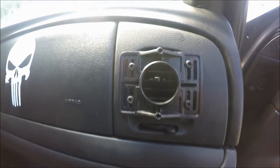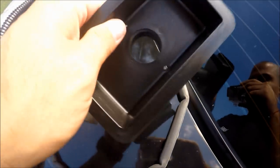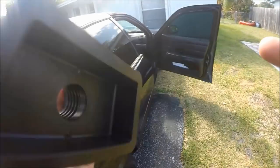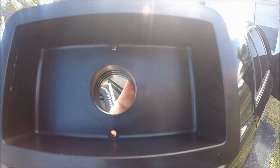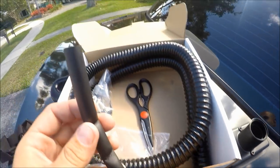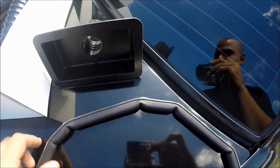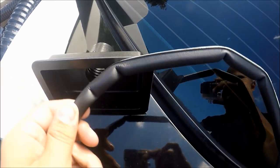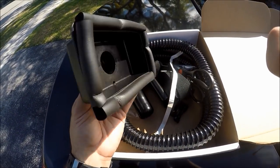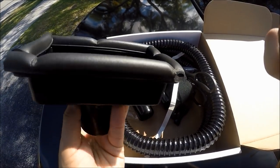Once you have your mounting bracket set up, the next step is to weather strip this little piece that connects to the vent bracket. Remember, it's going to go into the two holes vertically. The weather strip comes as a long piece, so you're going to have to measure it out and cut it appropriately — that's what the scissors are for. Once you have your weather strip installed, it should look like this. Press firmly in each corner and make sure it's nice and snug.